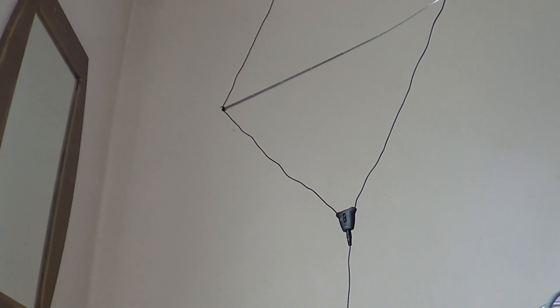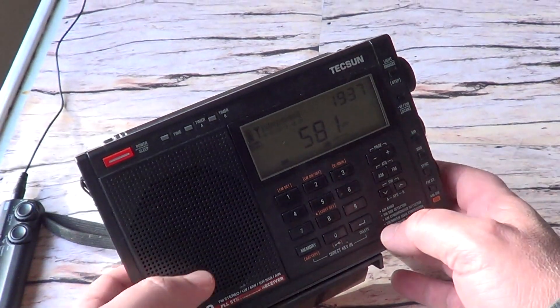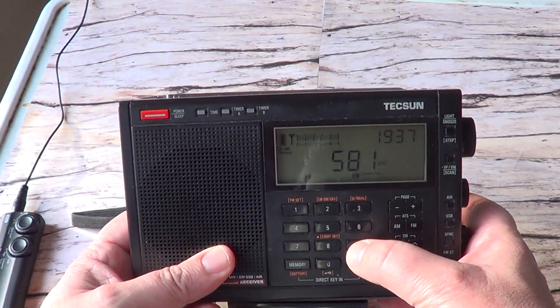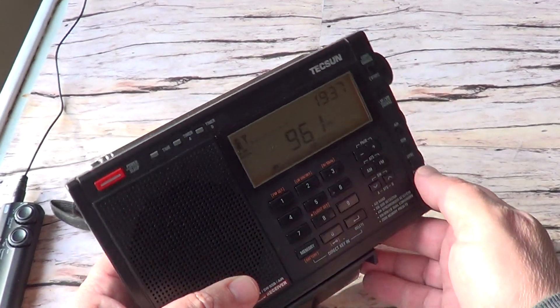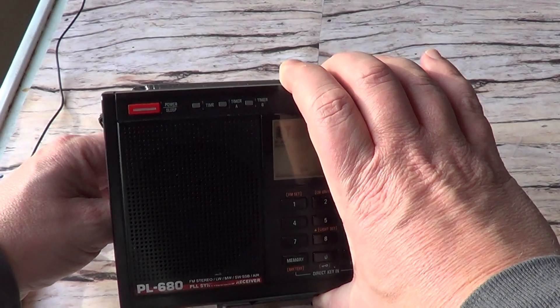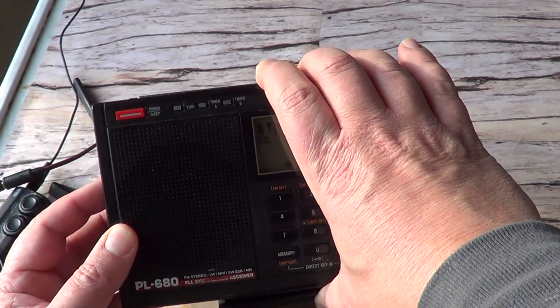Let's tune to another signal. I think 960 kHz is another one I'll try. I'm going to remove the coupler and put the radio back in its normal mode.